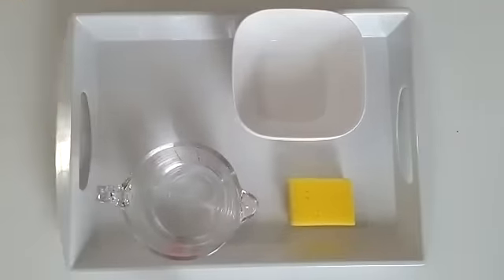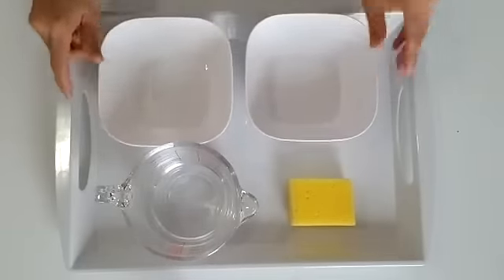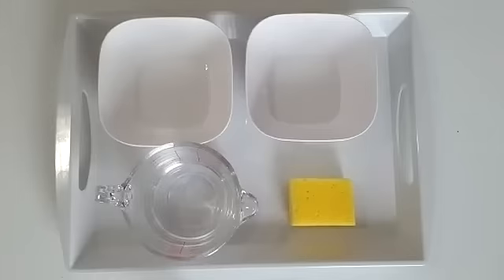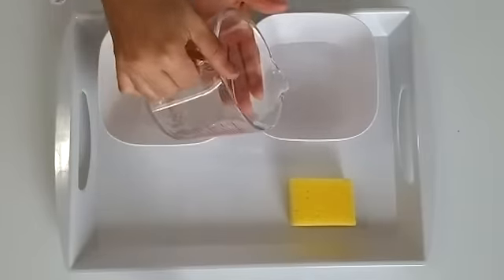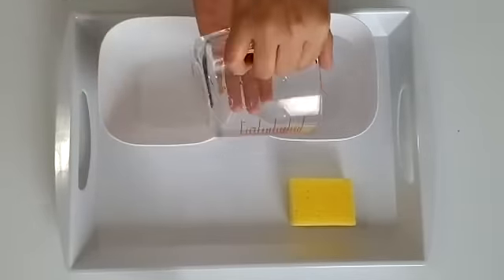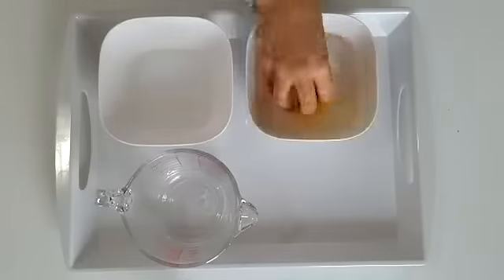Let's get started. First, place the two bowls side by side. Then pour the water in the left bowl. We will be transferring water from left to right.